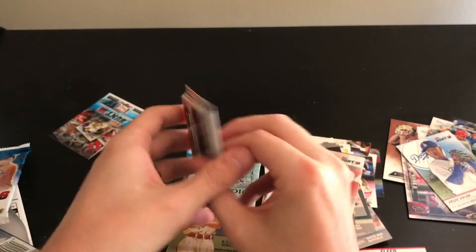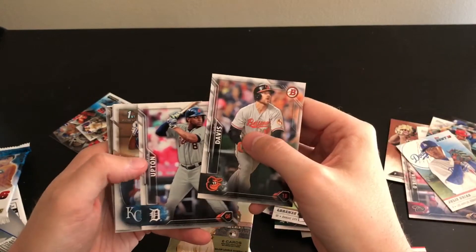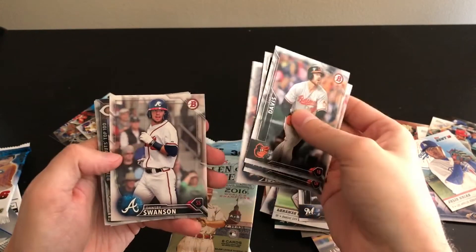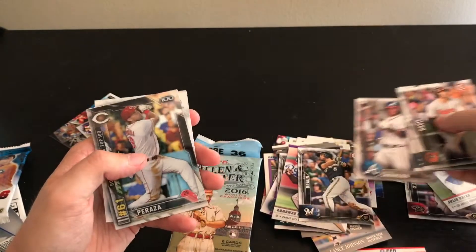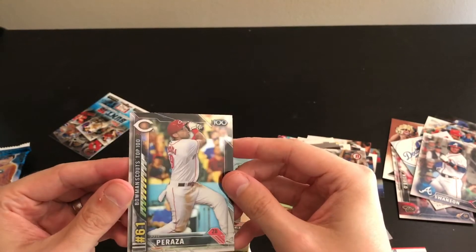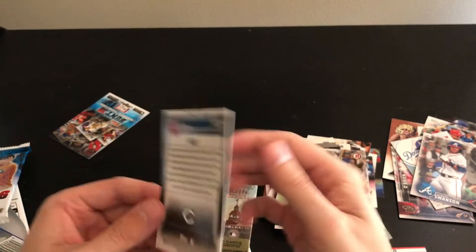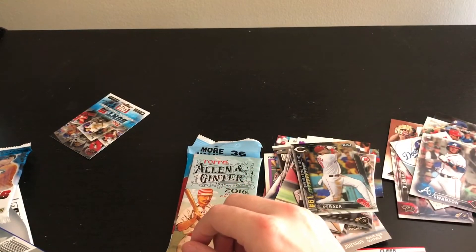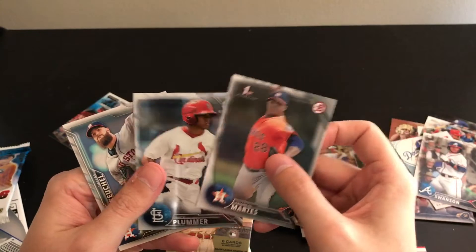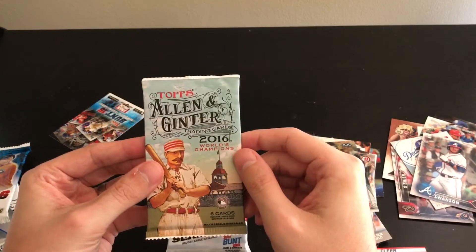Second 2016 Bowman pack. Chris Davis, Ryan Braun, Justin Upton, Seuly Matias, Kyle Tucker, Dansby Swanson — that's a good one. Bowman Scouts Top 100 Jose Peraza — cool chrome card. Francis Martes, Nick Plummer, and Dallas Keuchel. Cool pack overall.